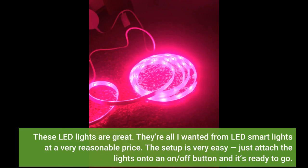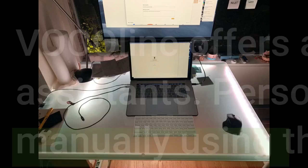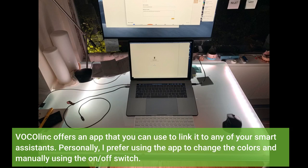These LED lights are great. They're all I wanted from LED smart lights at a very reasonable price. The setup is very easy — just attach the lights onto an on/off button and it's ready to go. VocoLink offers an app that you can use to link it to any of your smart assistants.